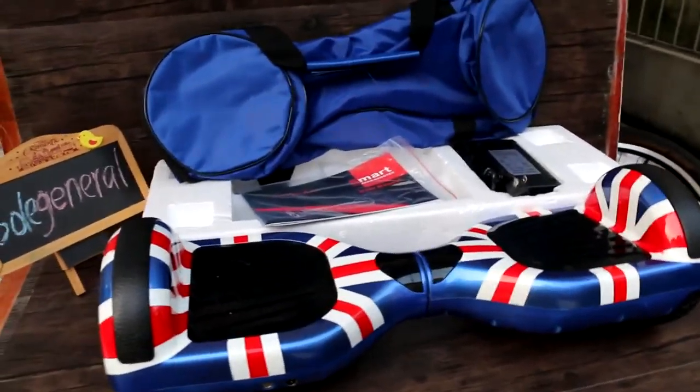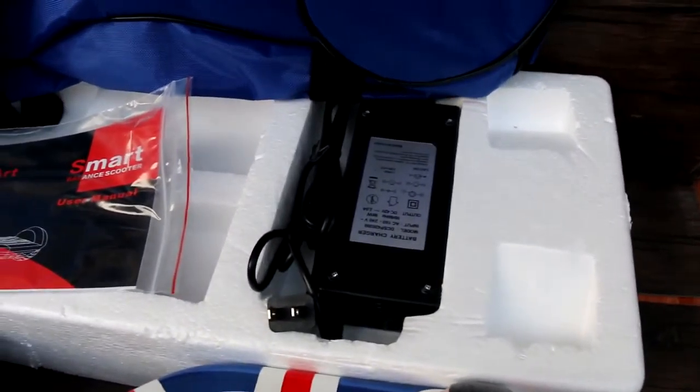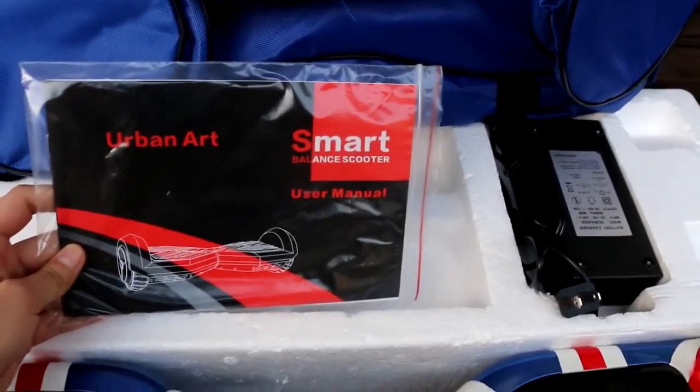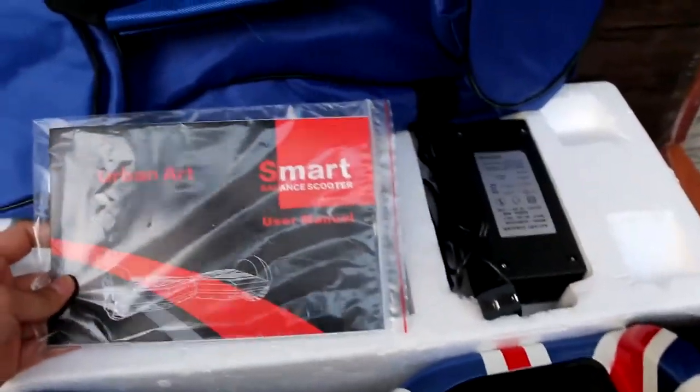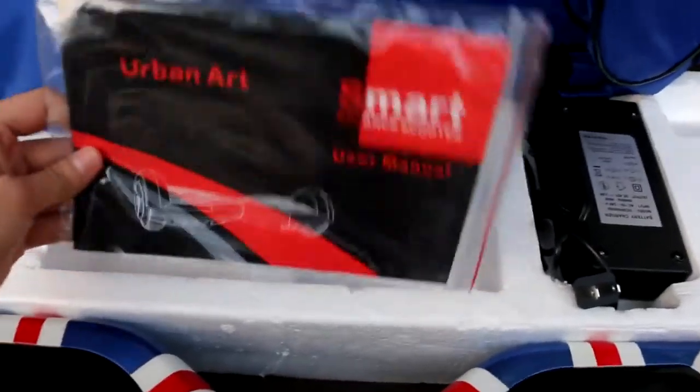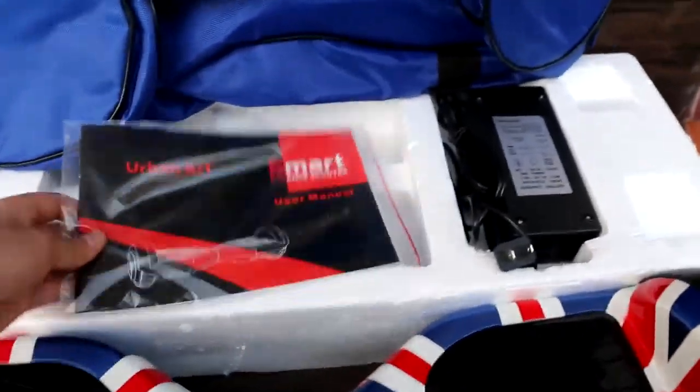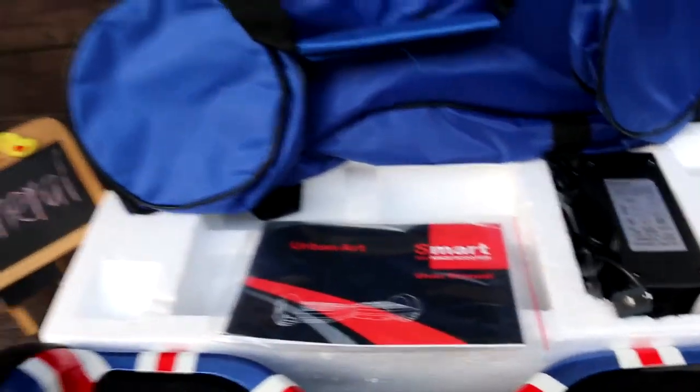You like it? Let me show you. This one is a battery, and this is a smart self-balance user manual. It will help you and teach you how to use this smart self-balance.